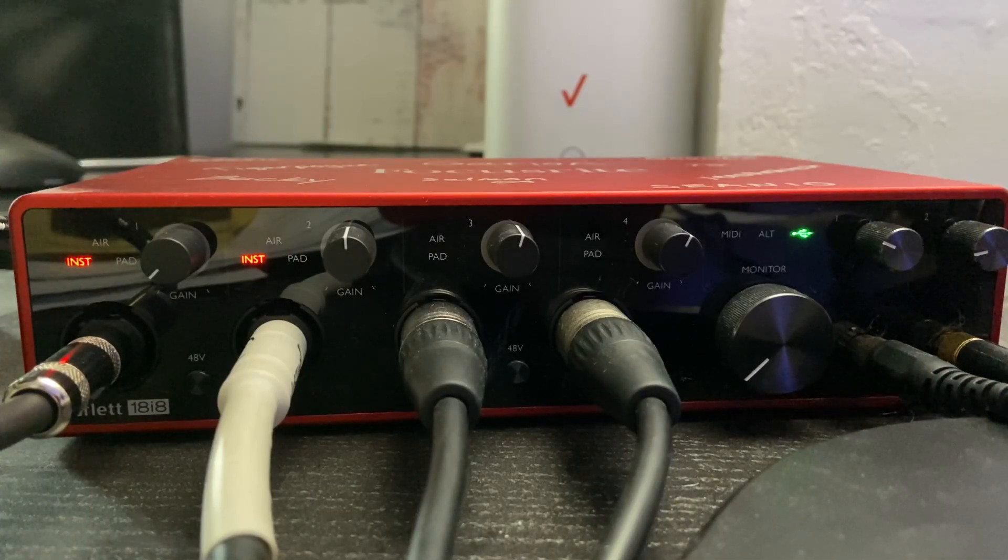So if we unpack the Scarlett Focusrite 18i8, here it is. I already use mine on my own computer, so mine's already connected with all of the quarter-inch cables and XLR inputs as well.